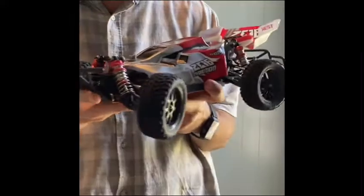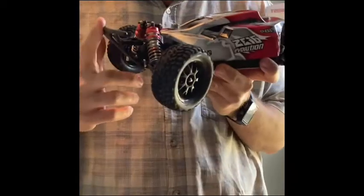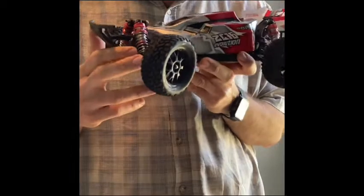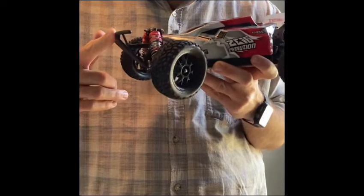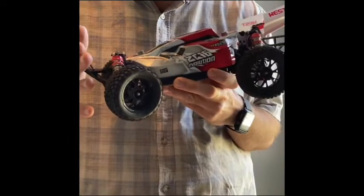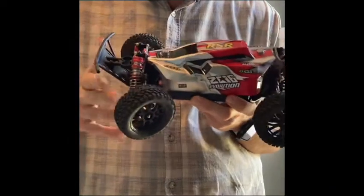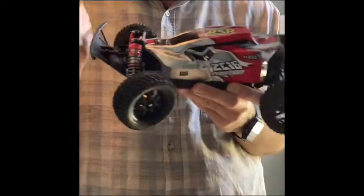I also added a Team Losi Racing bumper set — the front bumper and the rear bumper. Gotta say these are worth their weight in gold. The front bumper especially has handled some pretty gnarly crashes like a champ. If it wasn't for that, it would have jacked up the shocks and shock tower at the front end for sure. I had a friend of mine run it at full speed into a bike and it didn't phase it at all, because that bumper has the perfect balance between being stiff enough to be strong but with just enough flex to absorb that energy. So nothing's gonna break — pretty darn awesome.